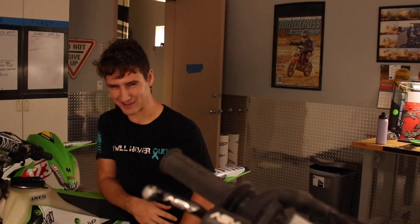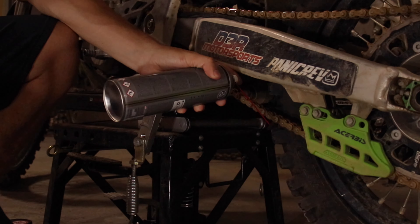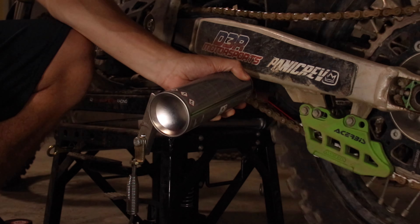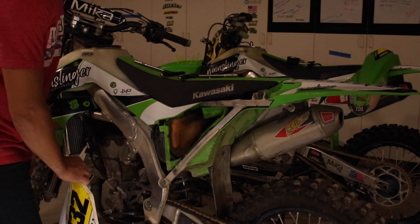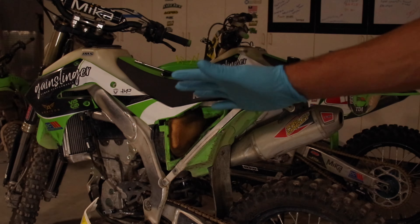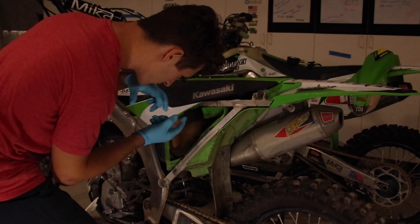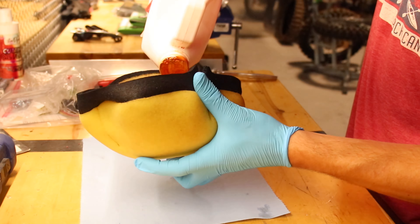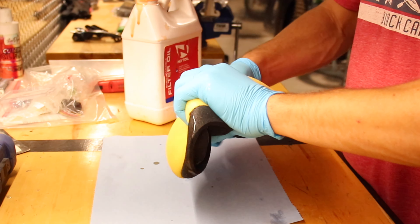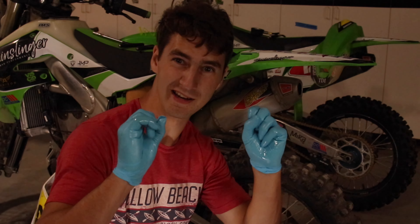We got the oil done. We got the bike relatively clean. Now all we've got to do is change the air filter and detail the bike. We got the air filter. Two by two, hands of blue — if you got that reference, I give you props.